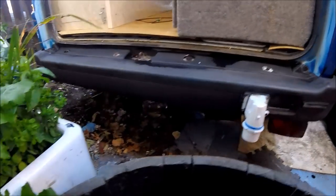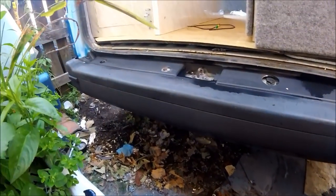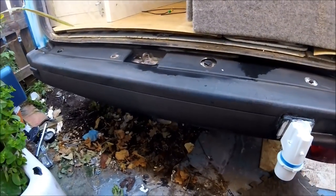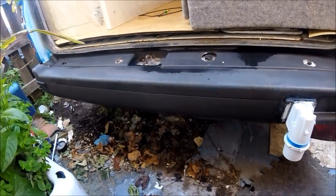The back bumper is pretty much dried up now, and you can see the really light grey has fully disappeared off the bumper — it's started to turn a darker colour. As I say, hopefully one, maybe two more applications and that should have the bumper looking really, really nice.